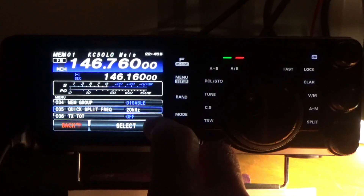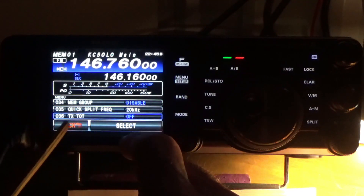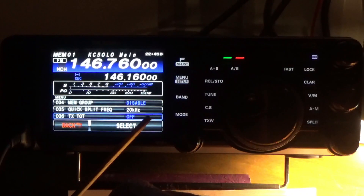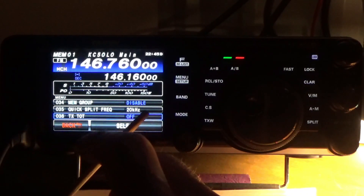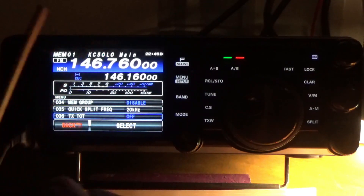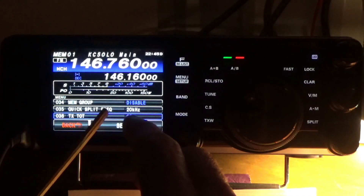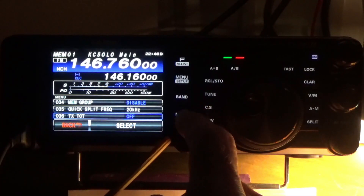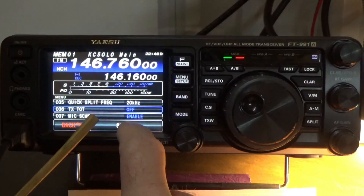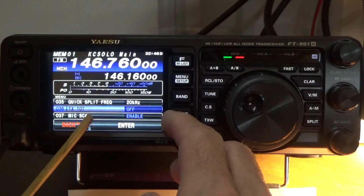Setting number 36 is the transmit timeout. When you purchase the radio it's set to the off position, which means if you accidentally key up the transmit, you'll stay in transmit basically until the radio burns up. To change it, use the multi-function knob — but first you have to select it. You'll know it's selected when you see it highlighted in purple.